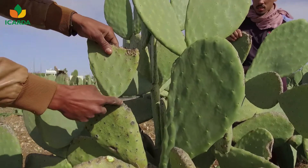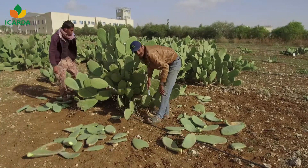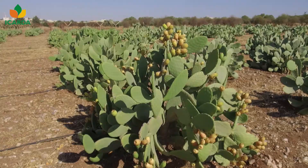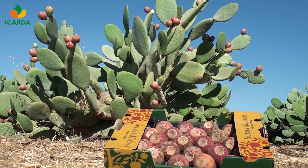Pruning is important to allow sunlight to reach all parts of the plant. Through providing appropriate agronomic practices, strong plants with optimum growth can be achieved.